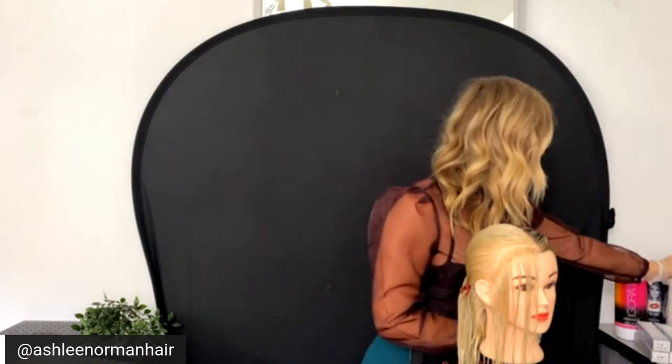It's this new line called TBH, which stands for True Beautiful Honest, and I'm going to be discussing how to color melt using their tone softener. This is a very special product intended to be intermixed with this permanent color line. We're going to be doing a doll head demonstration to show physically how I apply the color melt.